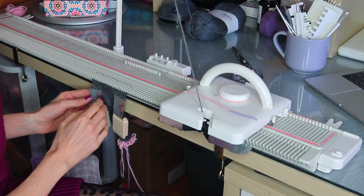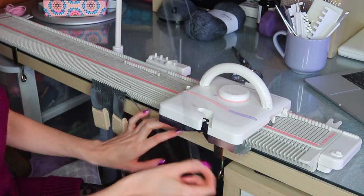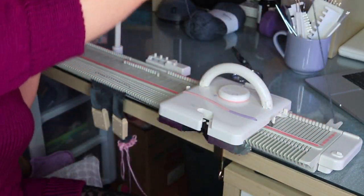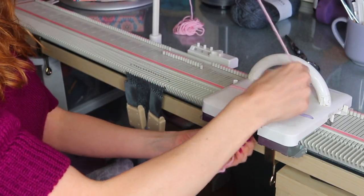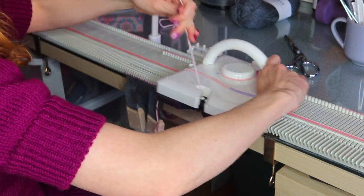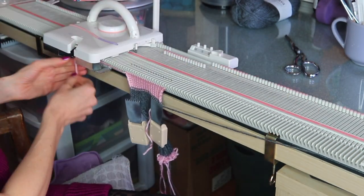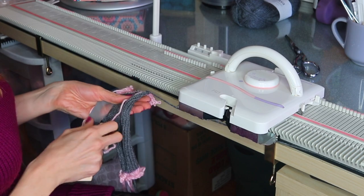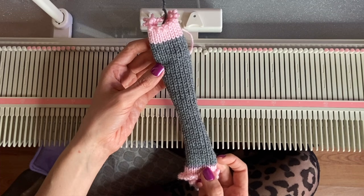I've just reached row 50, so we are going to scrap off with waste yarn but we want to leave our yarn attached. I'll just take it out of the carriage and place it in the notch at the back of the carriage — we'll come back to that later. I'll join some waste yarn in the carriage and knit about an inch, then remove it from the carriage and run the carriage across to automatically remove it from the machine. We've got our rectangle and next we're just going to do a three needle bind off.